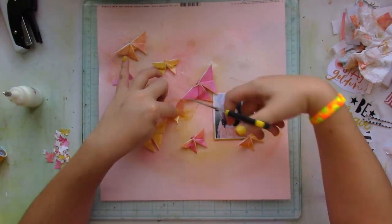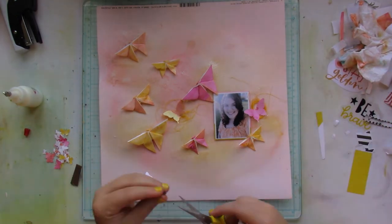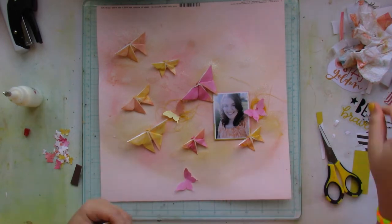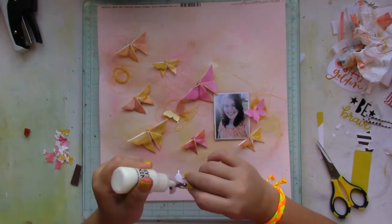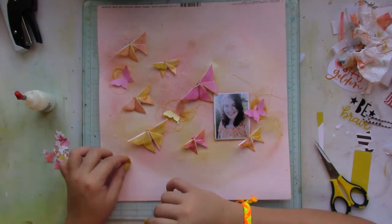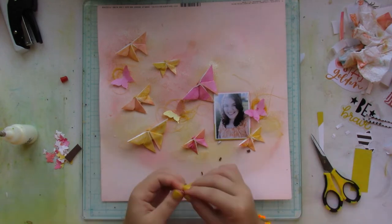For the bigger butterflies, I added some craft foam to the tips of the wings just to lift them up and create that sense of dimension and butterfly-ness.